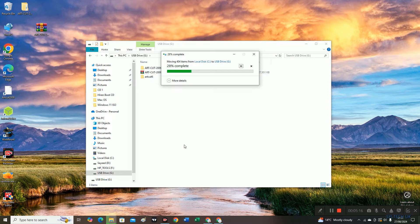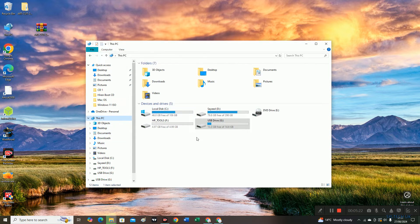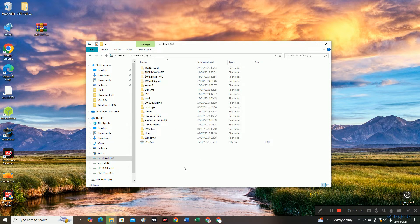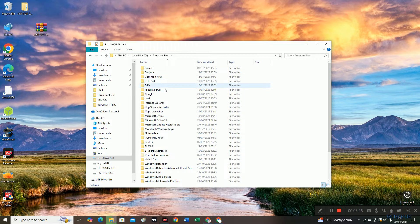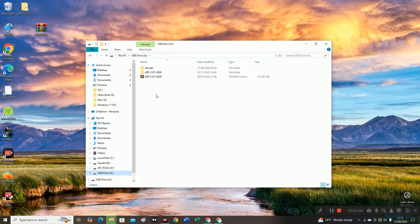When you are installing, just keep an eye on where it is being installed — some computers default to saving in Program Files, so you will have to look in Program Files. Mine just saved here. You just need to find it, cut it, and then transfer it to drive G.